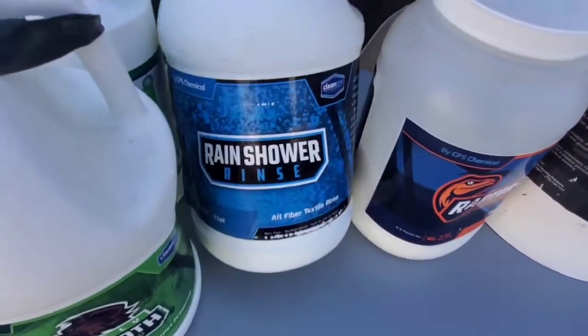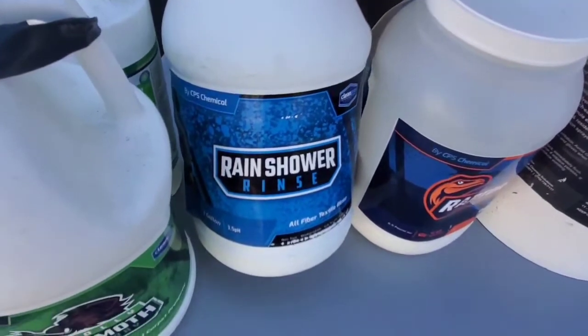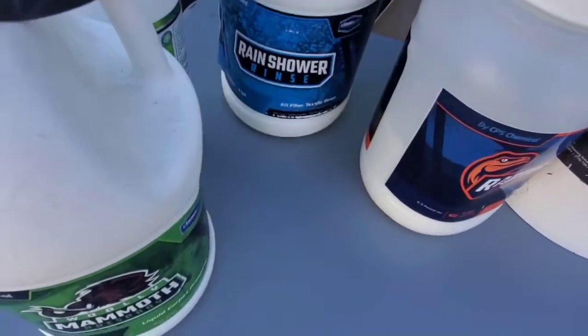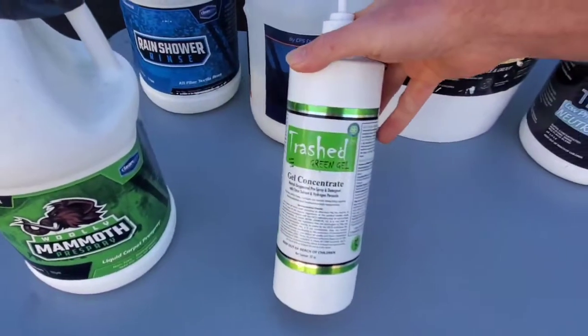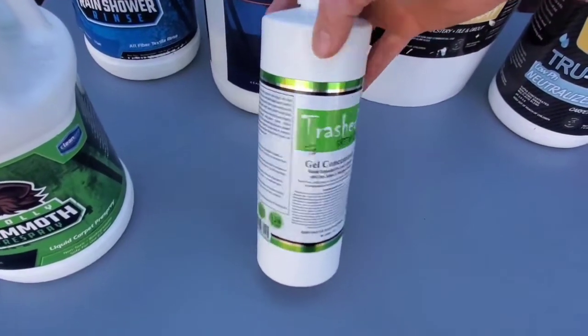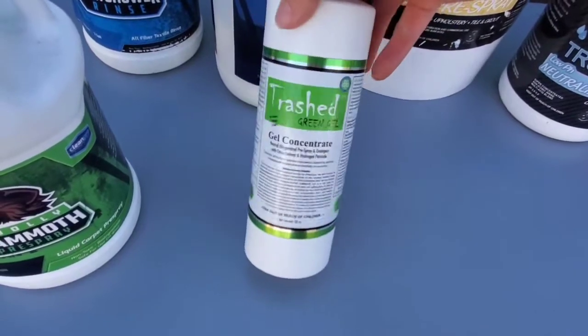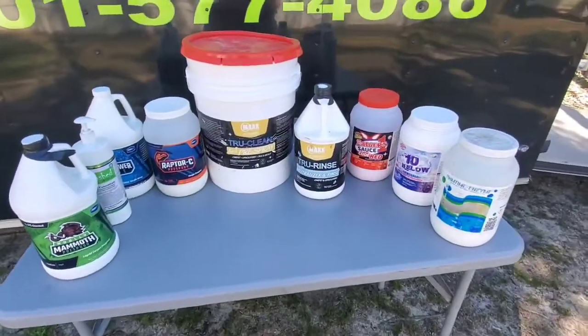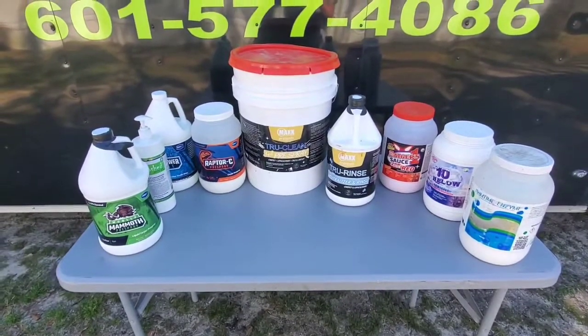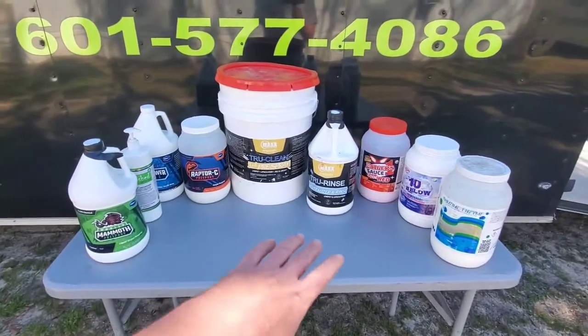I also got Rain Shower for free when I ordered the Air Hog Water Hog. Then we've got our wool-safe pre-sprays, and of course we've got Trash Green — this is a gel concentrate that has d-limonene in it as well, with a neutral pH of seven.